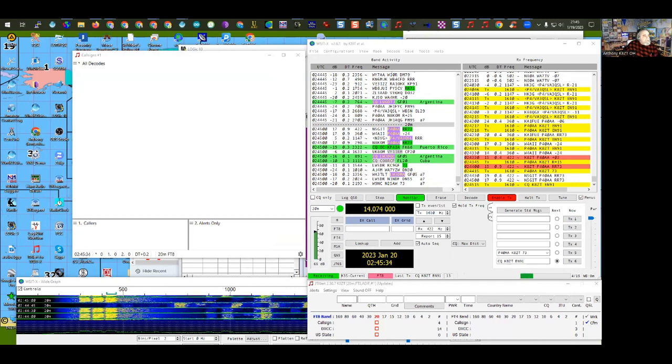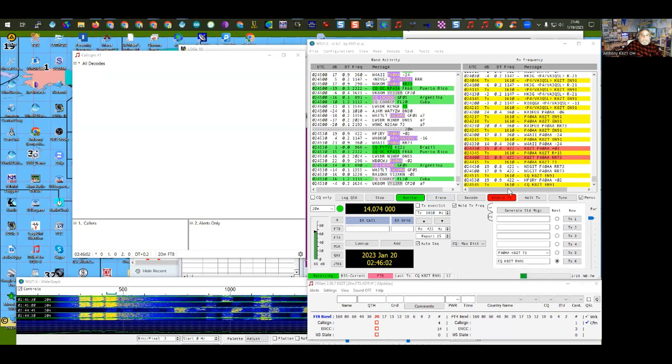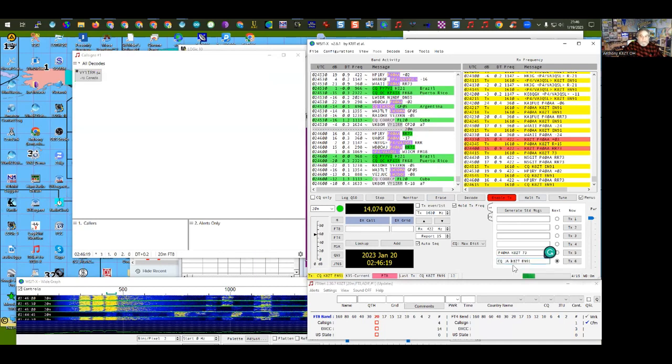Question from the chat: does it work with a DRA board? Yes — the Masters Communications DRA boards are a great example of an external sound card interface. On the K3S, avoid exactly 5 or 50 watts — use 4.9 watts. About special calls in CQ: always put the special call between the CQ and your call sign, never after. For example, 'CQ JA K8CT' to call Japanese stations, or 'CQ MO' for Missouri. Never put it after your call sign as it looks like two stations.